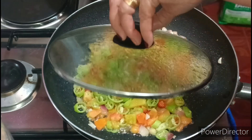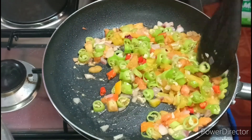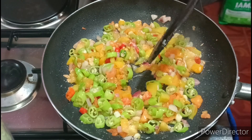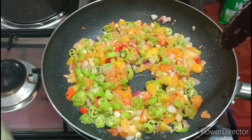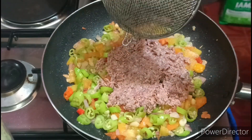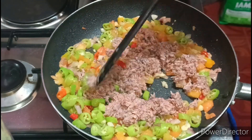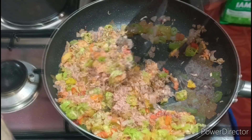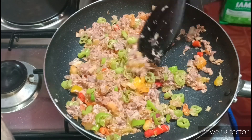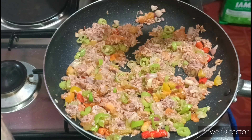Tingnan natin guys. Pag tinakpan, mabilis — pag gusto nyo magmadali guys, takpan nyo lang. So ngayon guys, ilagay ko na yung aking bidak — ang bidak natin ngayon yung ating alamang. Inimix natin pagluto ang ating egg flan. Suntay lang natin guys na maluto yung ating alamang.